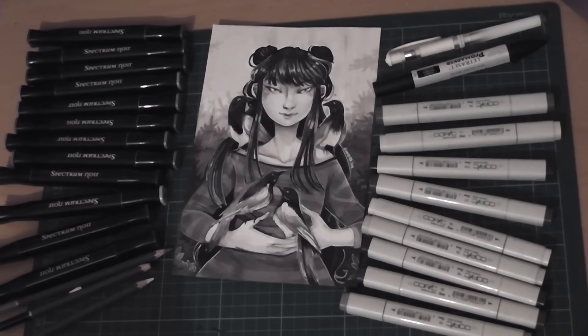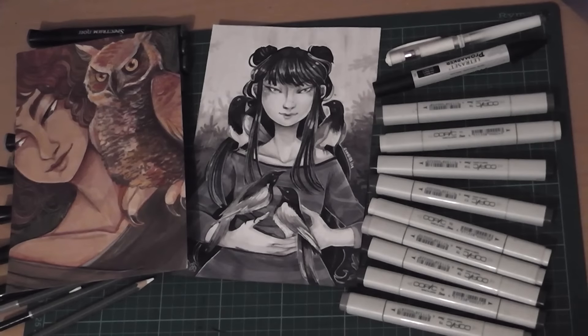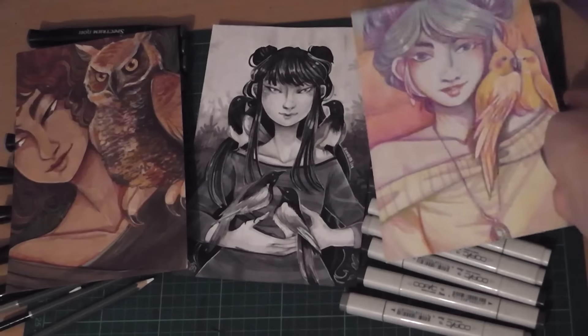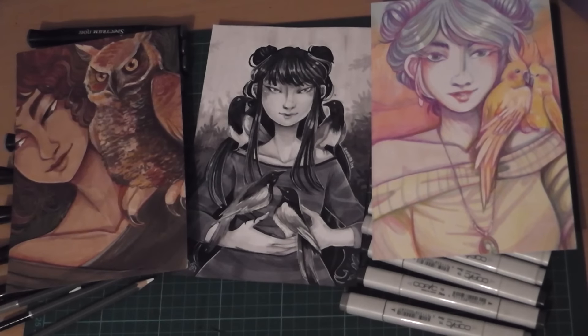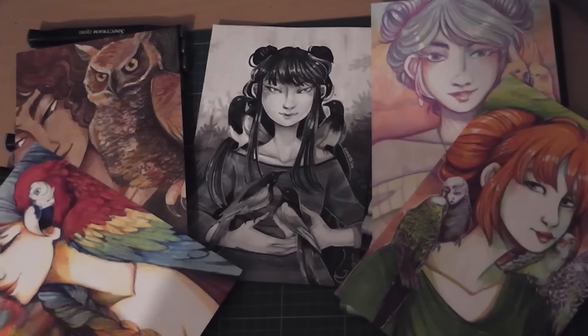So here's my final illustration. I do hope you guys have enjoyed this video and here is a look at the other challenges I've done: the sepia colour challenge, my pastel colour challenge, my secondary colour and of course my primary.